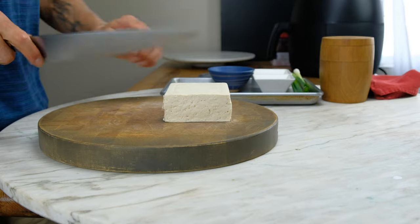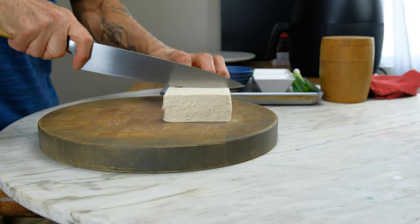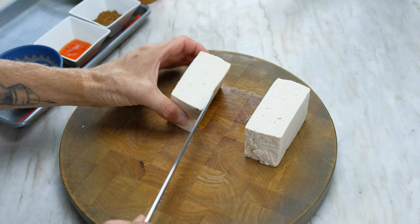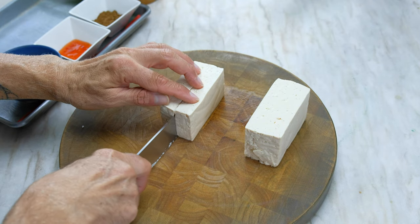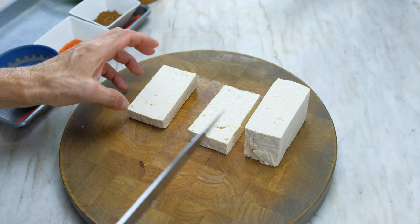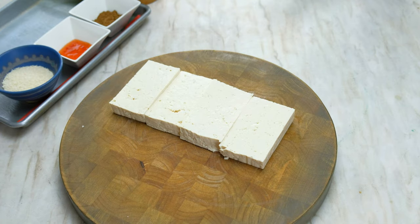Cut the tofu in half, then cut that half into half creating two rectangles. Cut the other half creating four rectangles, then cut the four rectangles in half lengthwise creating eight squares.